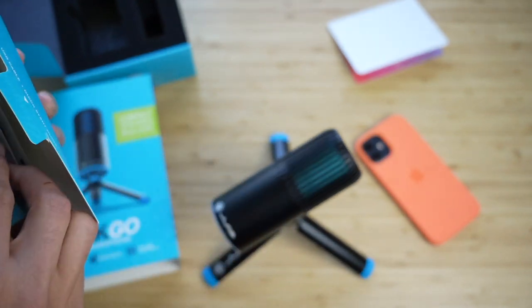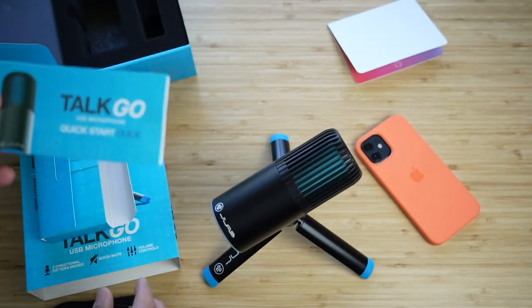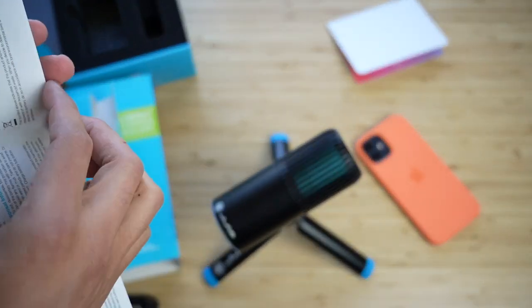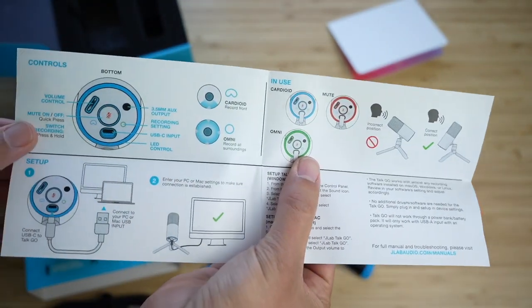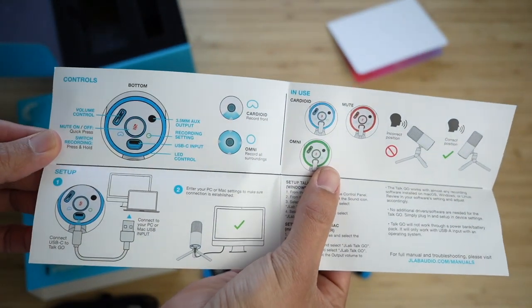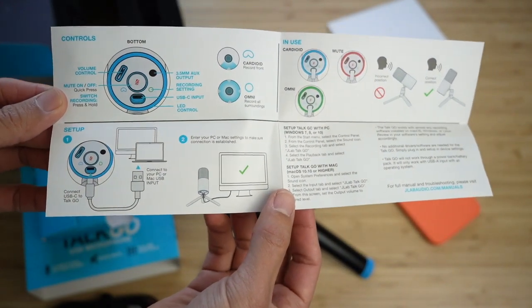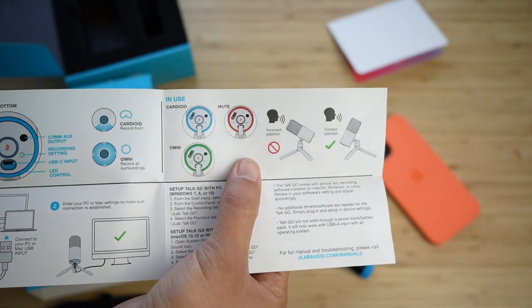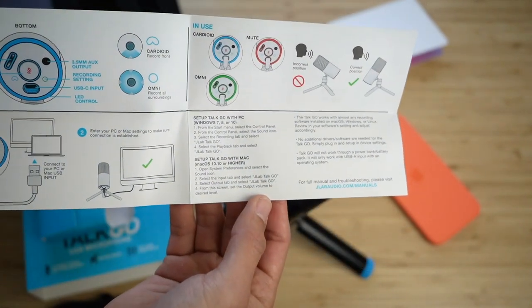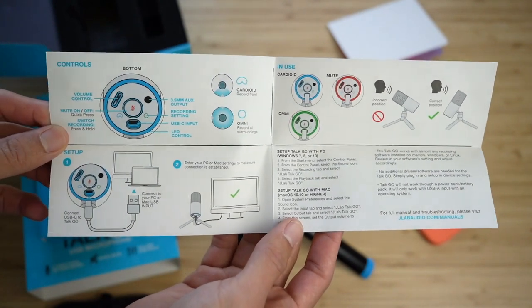Let me step back a couple of feet to see how well it picks up my voice. Test one, two, three — I'm about two feet away, three feet away. Now I'm six feet away and now seven feet away. Now I'm scooting back to six feet, five feet, rolling in my chair. Now I'm back only a few inches away from the microphone.